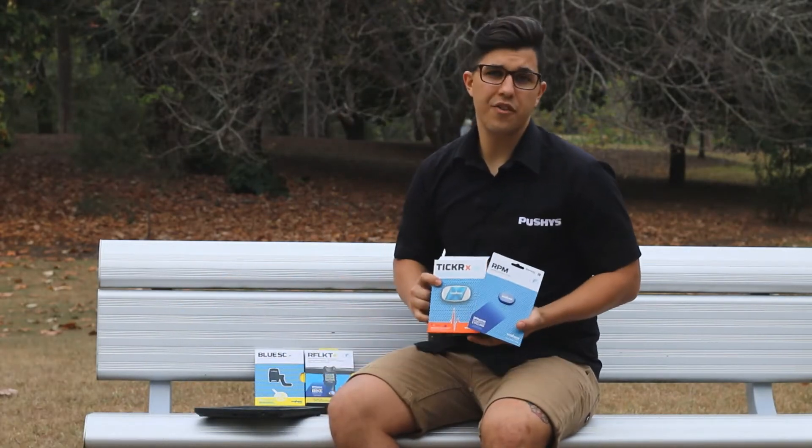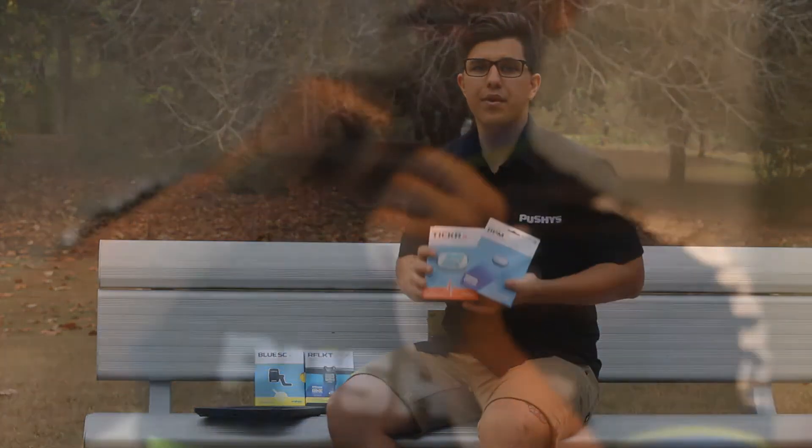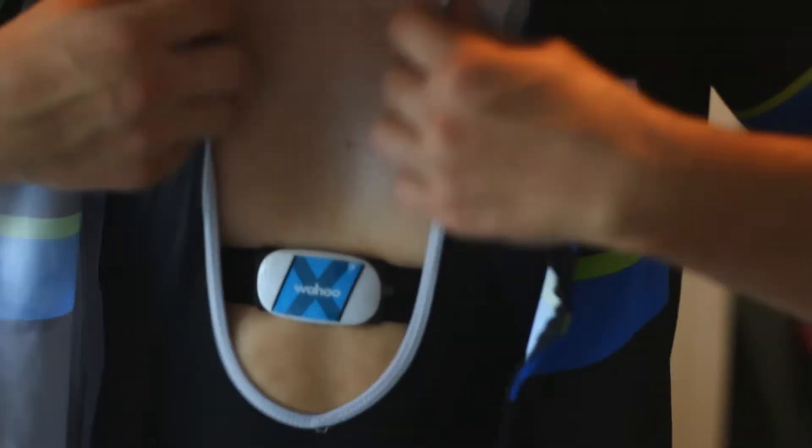There are also a number of Wahoo fitness accessories which you can pair with the trainer in order to give you live data like cadence and heart rate.